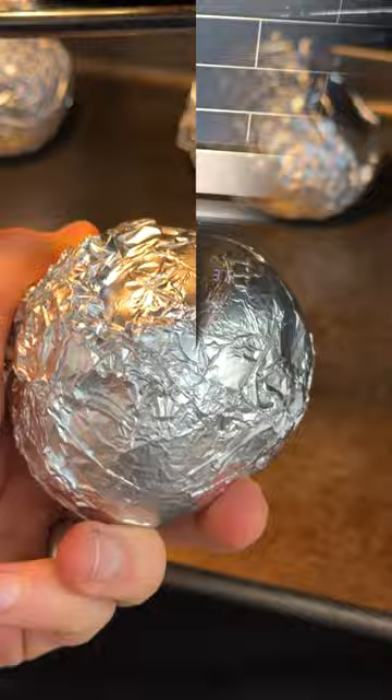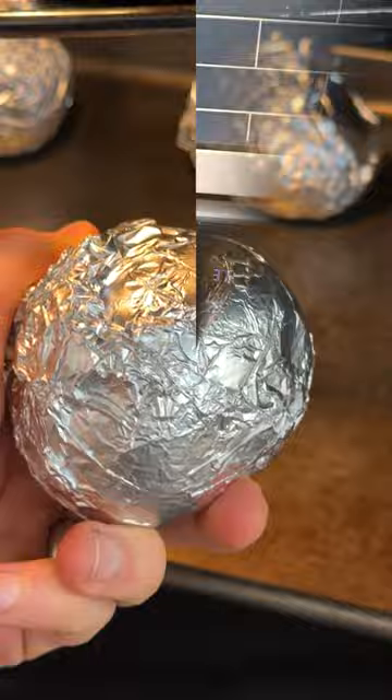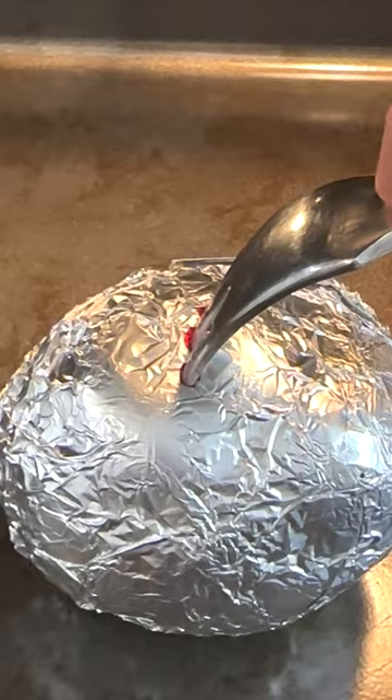Really, the beet is going to tell us when it's done. It's been about an hour. Now if we take a fork and just press it in, it should slide in with very little resistance.